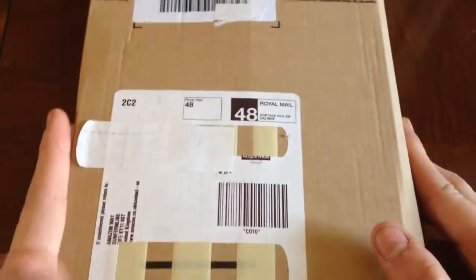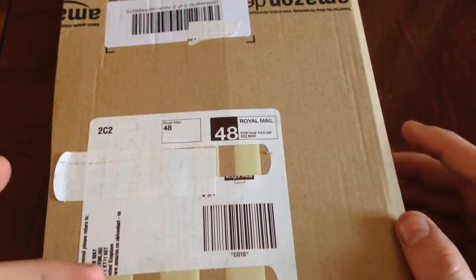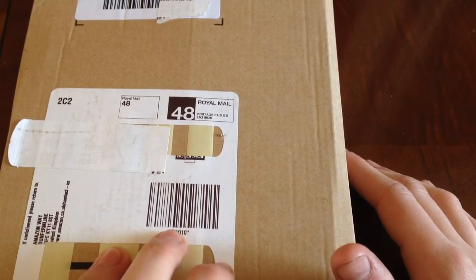Hi guys, I got another unboxing here. I know what these are, I believe. Well, it can be one of two things — some OXL measures, which I believe it is, or a bottle opener.